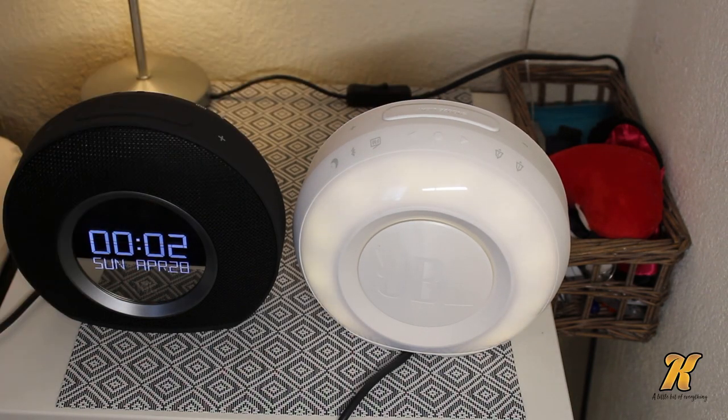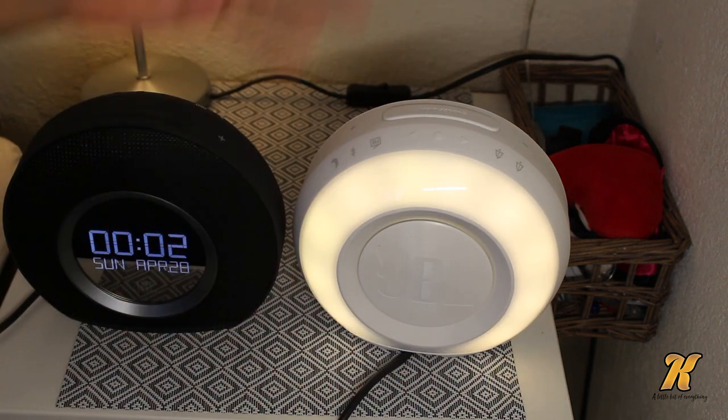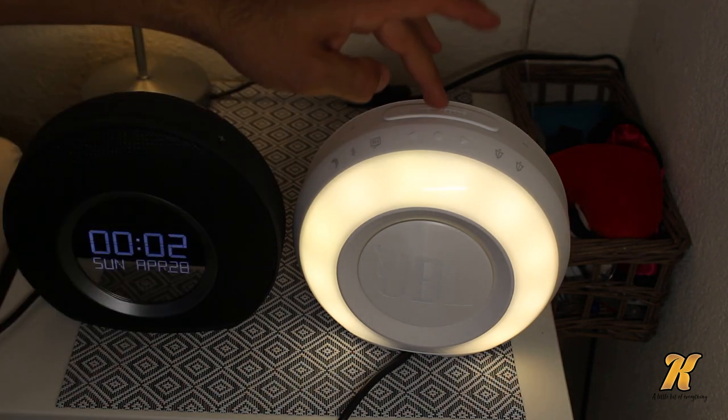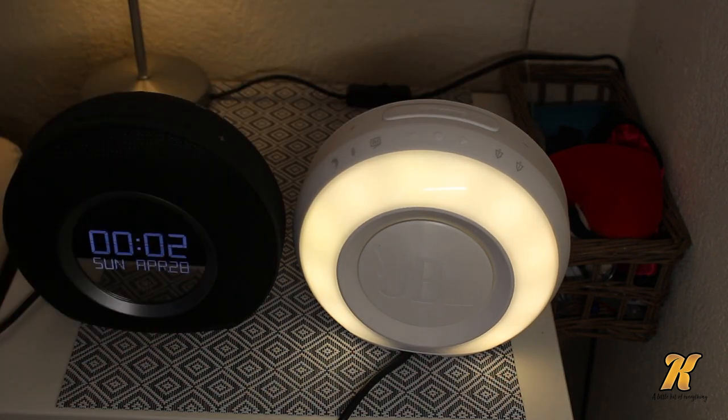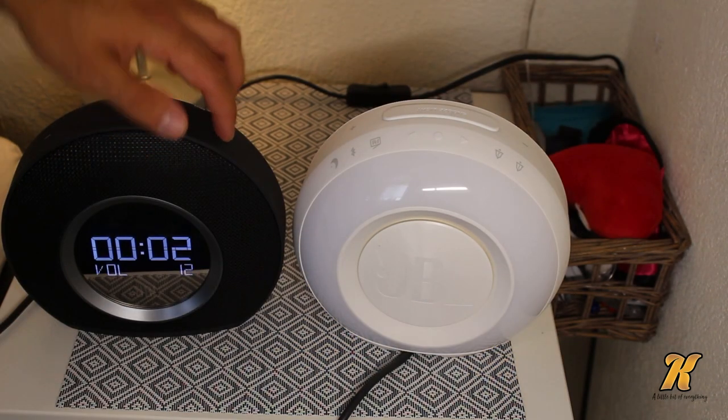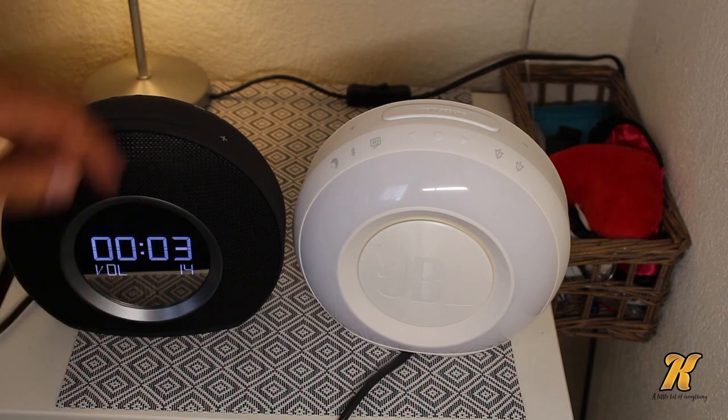You can manually turn on the lights by pressing this button, so you can go to the bathroom or whatever. As you can see it's lighting up right now, and when you're done you can press once and it will turn off very slowly because it's kind of imitating the sunlight.